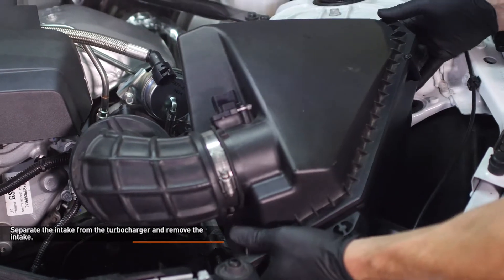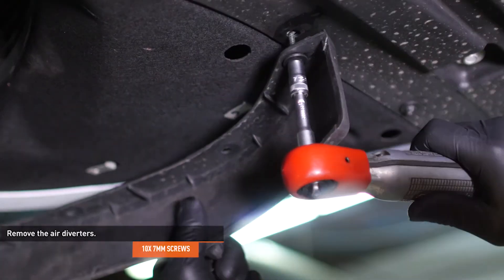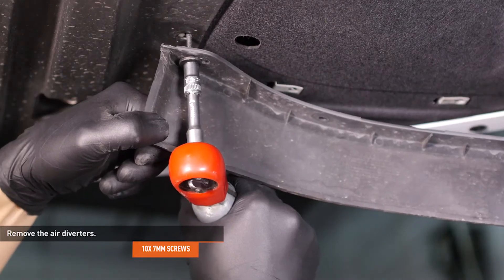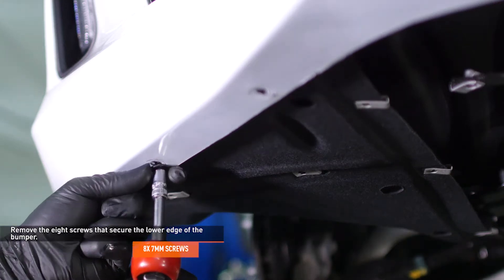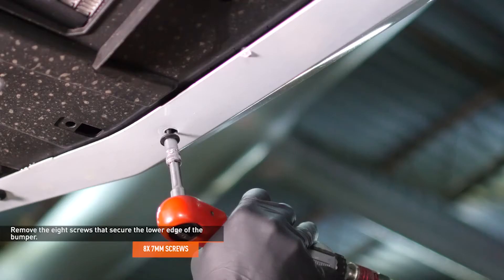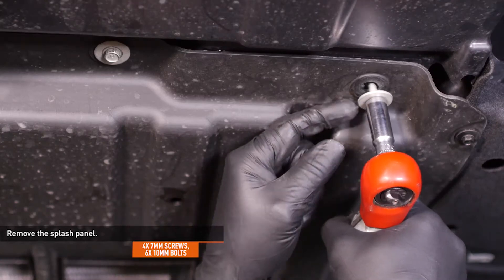The air box is held in by three pegs and grommets. Remove the five screws that secure the air diverter to the driver's side of the vehicle and remove the air diverter. Repeat this process on the passenger side. Remove the eight screws that secure the lower edge of the front bumper. Remove the four screws and six bolts that secure the splash panel to the underside of the vehicle, then remove the splash panel.